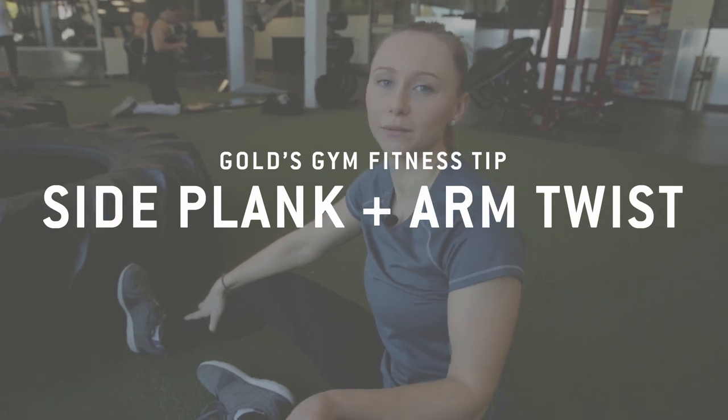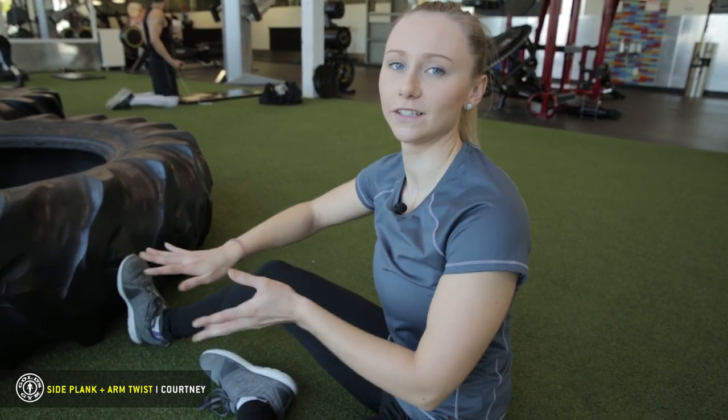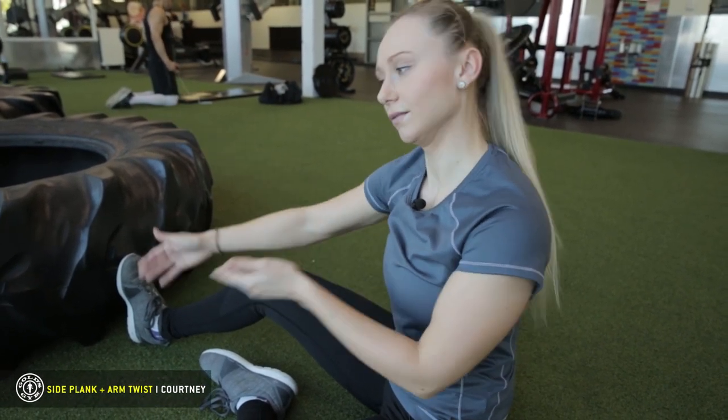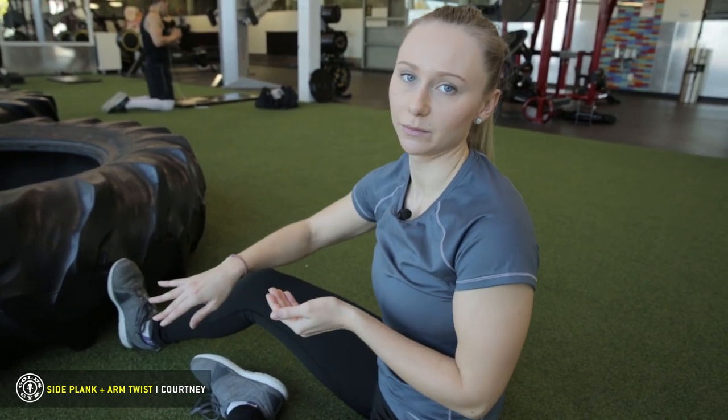Hi, I'm Courtney at Gold's Gym and today we're doing Side Plank with Arm Twist. You want to have your feet up against a sturdy wall or tire in this instance, so if you're on the turf your feet don't slide away from you.